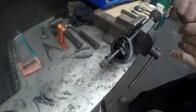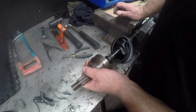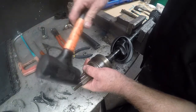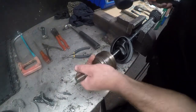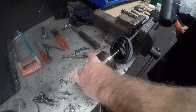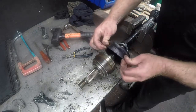We will take that CV joint and just get those splines nicely lined up. We will take a rubber mallet because we don't want to damage the thread, so we will just knock it on — you will actually feel and hear it clicking onto the clip.